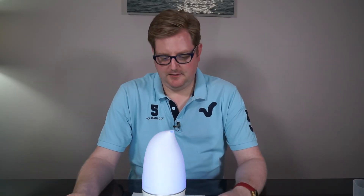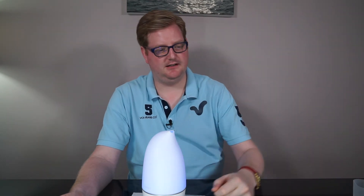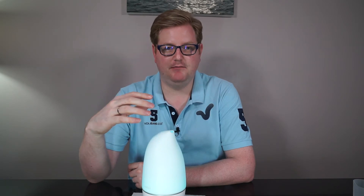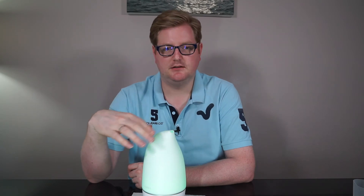There we go — you can see it's making a nice stream of mist. It's not wet, it's not damp, it's just a mist deploying the smell everywhere. I'll link everything below. This one comes in at £34.99, so it's one of the more expensive models they do.